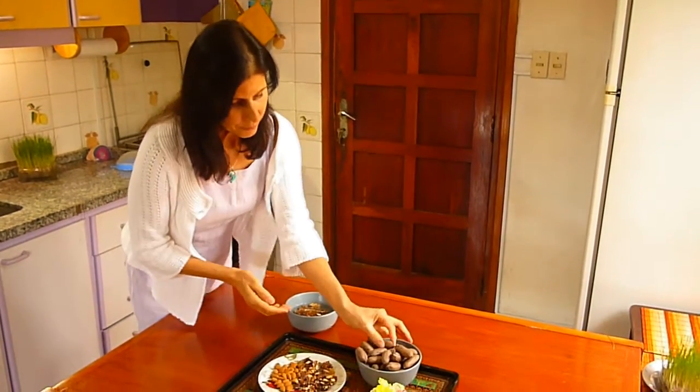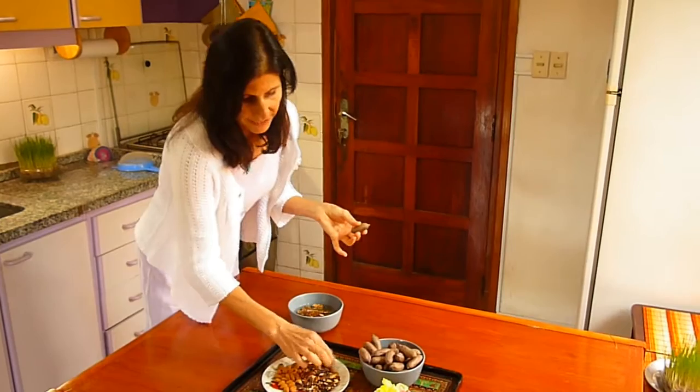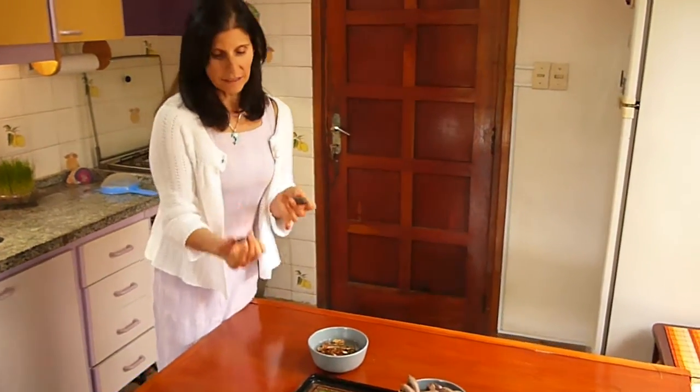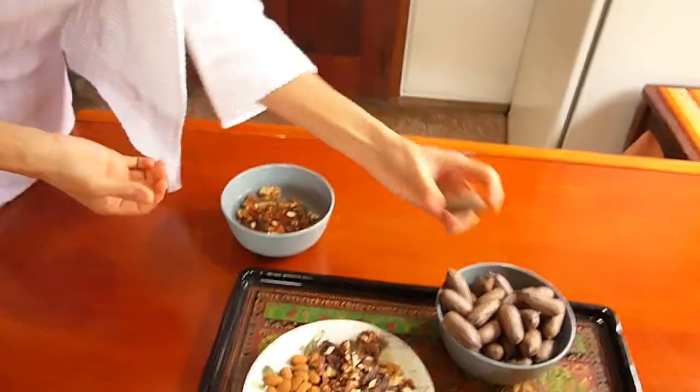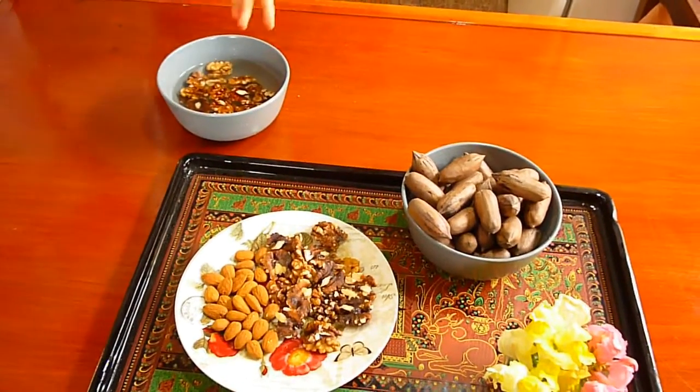Vamos a hacer una leche con la nuez común que todos conocen. Esta es la nuez pecan, es otro tipo de nuez, ahora está con la cáscara.